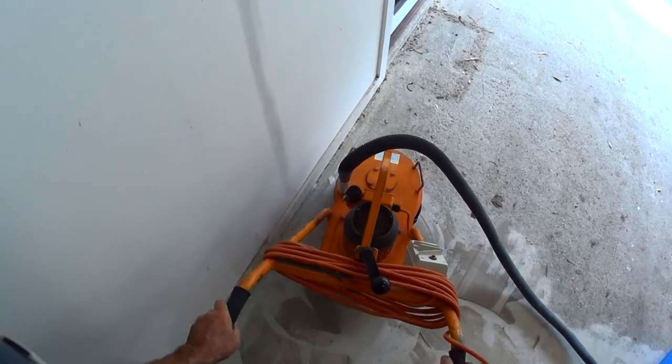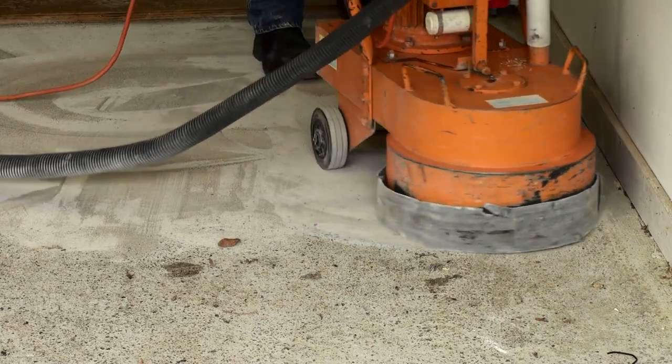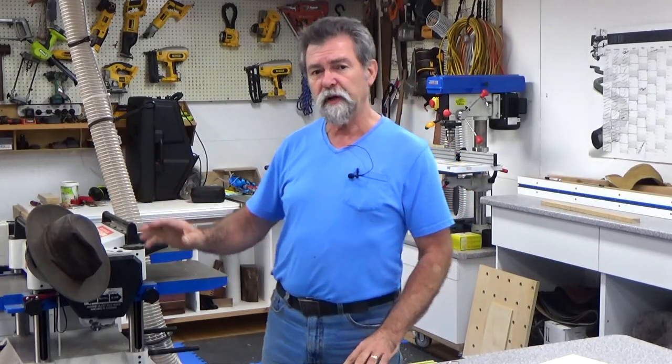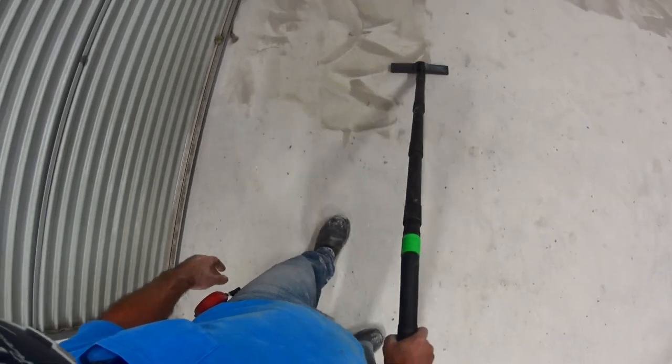It worked quite well. Once I got around the perimeter I needed to make sure I was leveling as I went, doing arc motions with the grinder as I traveled forwards. You get the hang of it pretty quickly and it was doing a fantastic job. Once I'd finished grinding the whole floor I hooked the vacuum up and went around to clean up anything the machine didn't collect. This let me see if there were any depressions the grinder hadn't taken down yet. I didn't have to get rid of all the depressions — that would have taken forever — so I went around a second time only where needed.